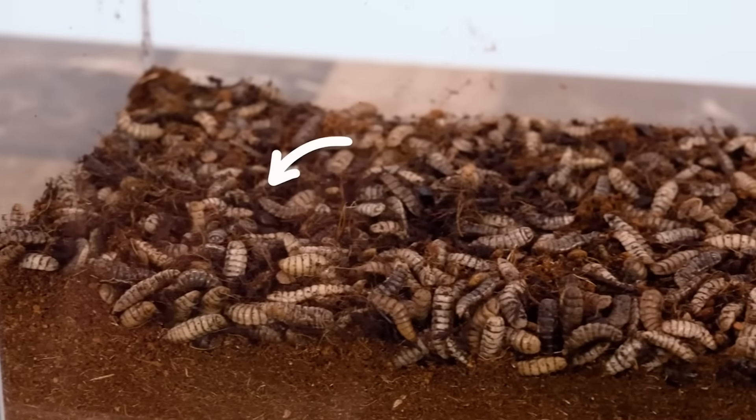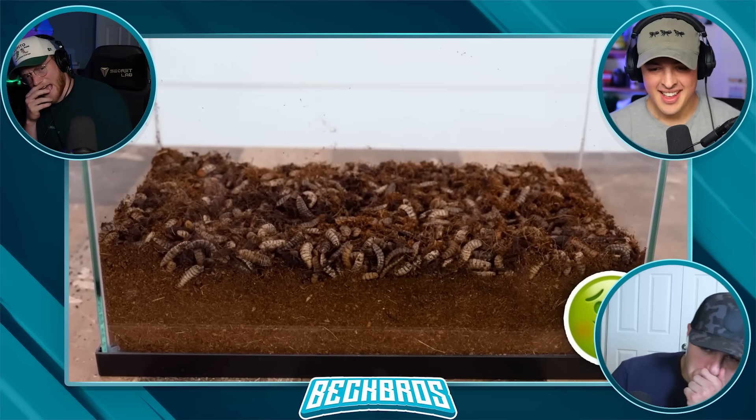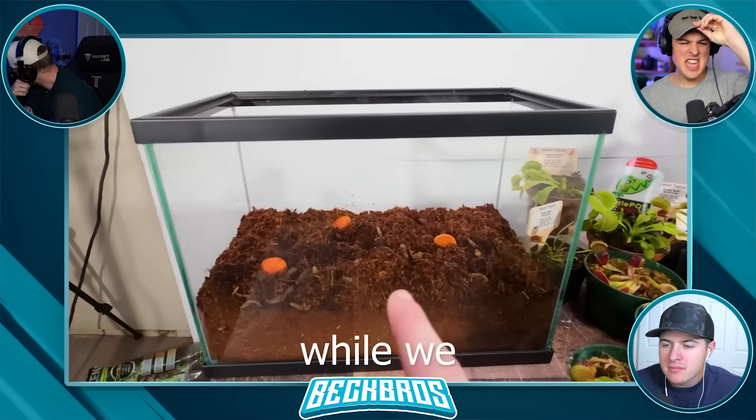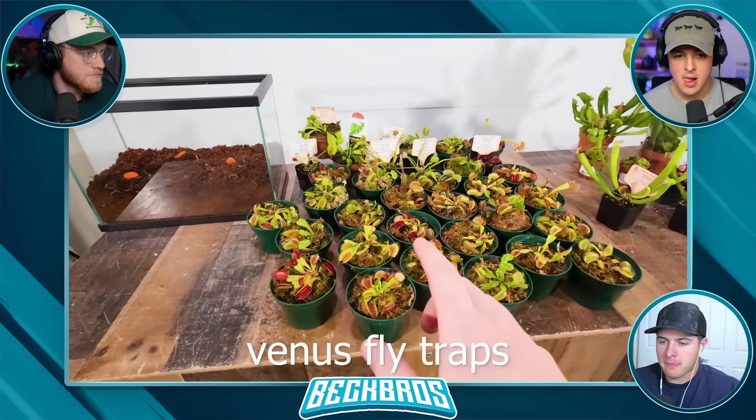That's why I bought this — this is 1,000 fly larvae. I can't even look at that! Why are they looking like that? You're nasty. Burn it. All of these Venus flytraps.